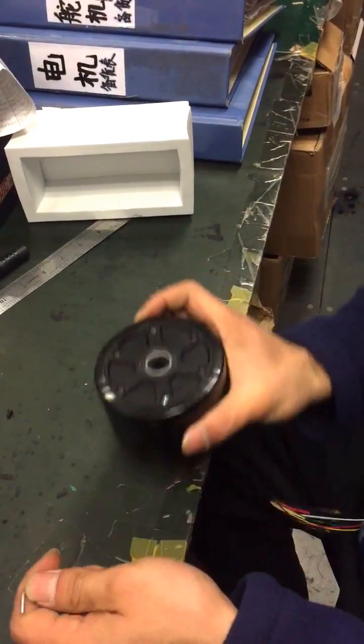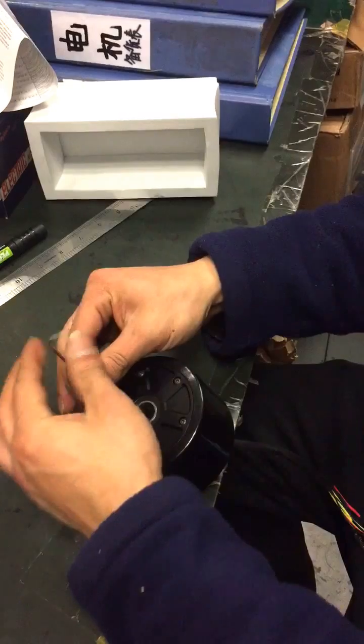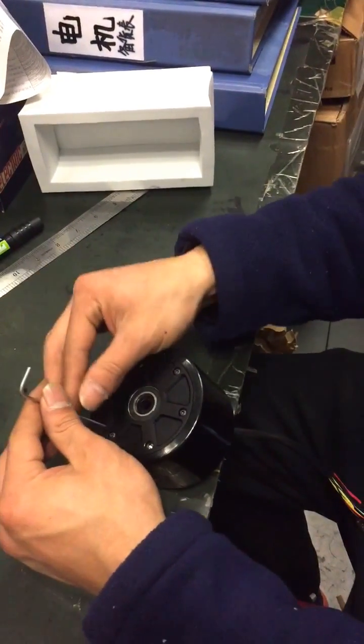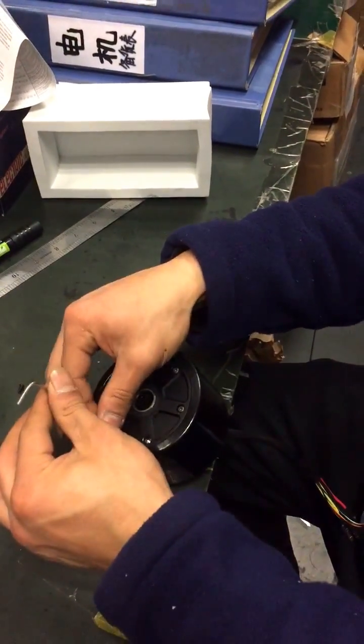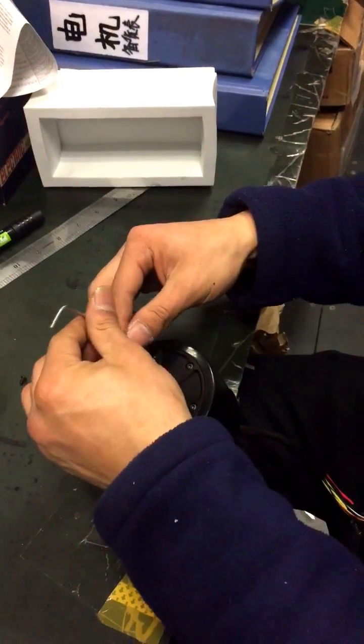This is a Maytag 90mm hub motor. I'm going to show you how to replace the PU tires.